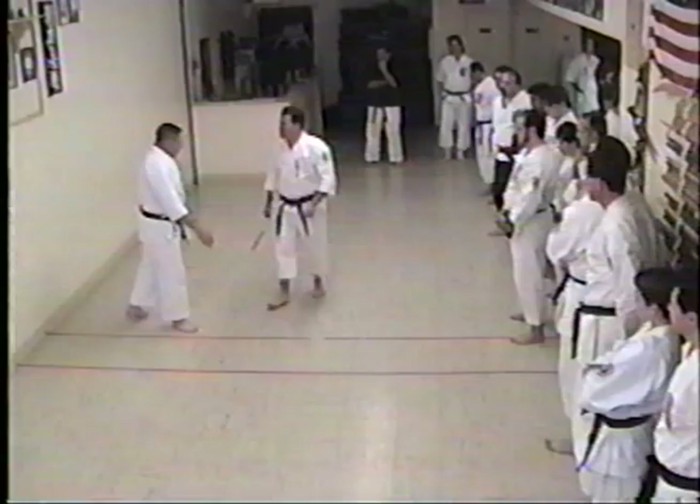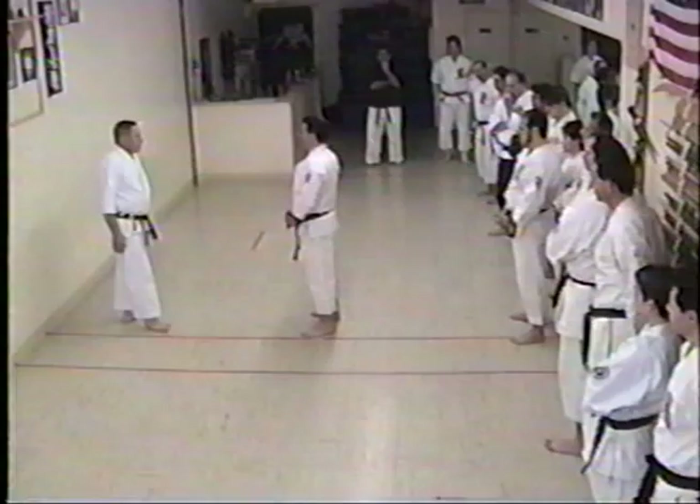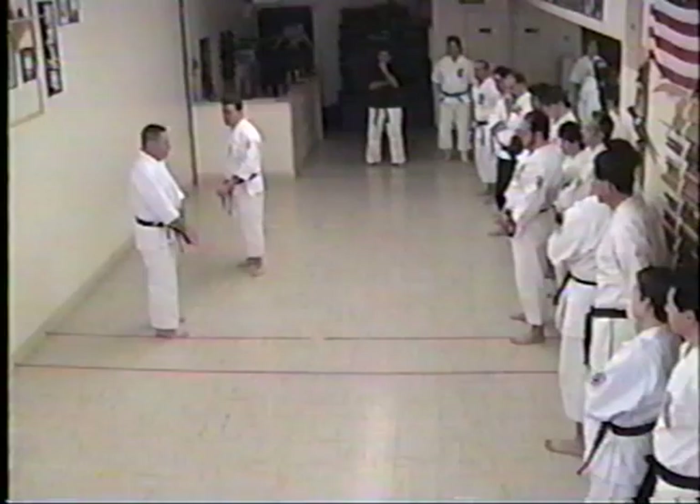It doesn't make any difference where the attack comes from — it needs to work from any direction. If he's coming from the side, right here, it doesn't make any difference. All I want to do is step in from right here and just lift.